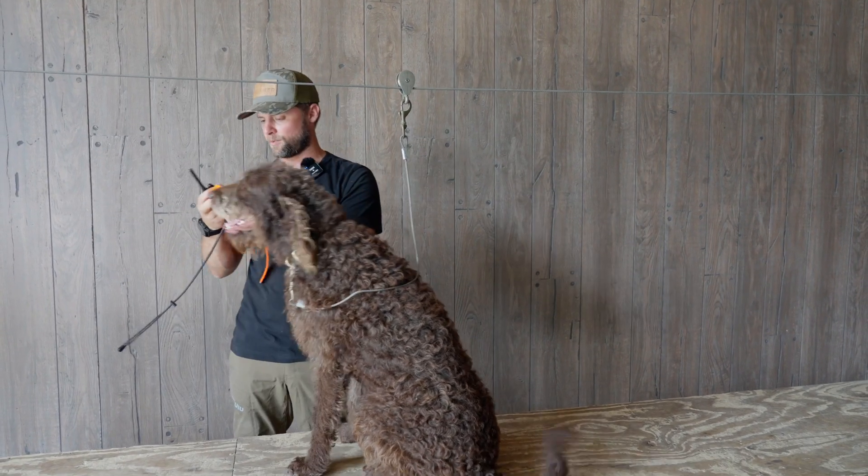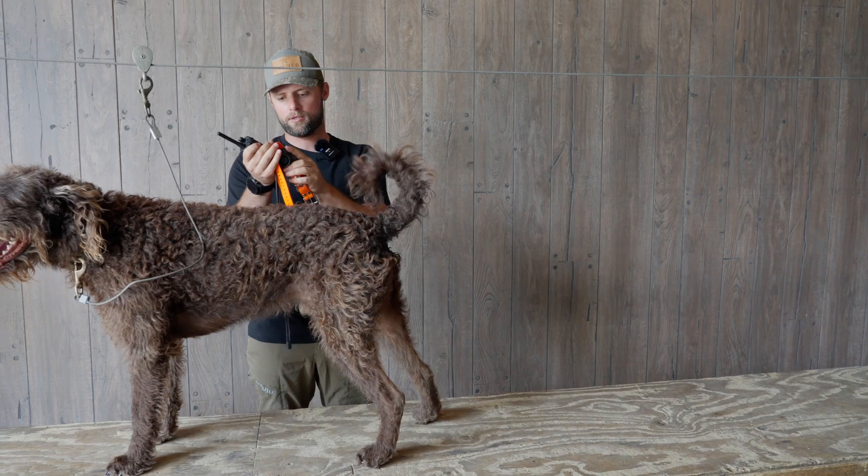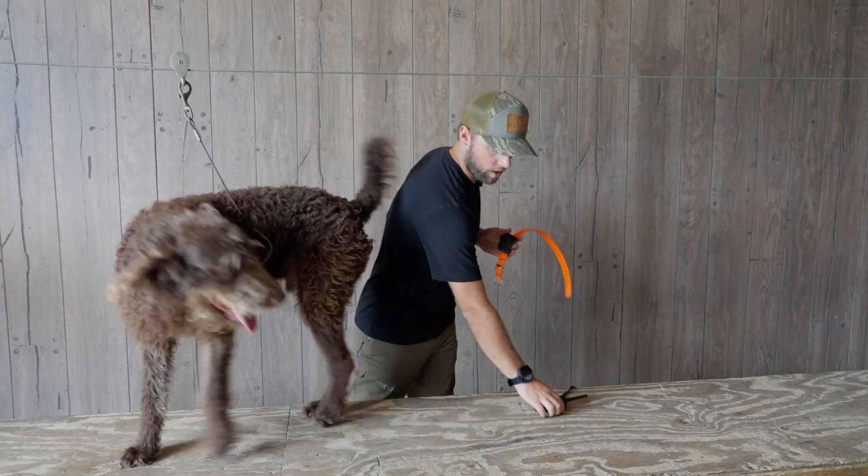So I'm going to show you guys how to put this on first. We're going to make sure it is turned on, and we're using the Dogtra.